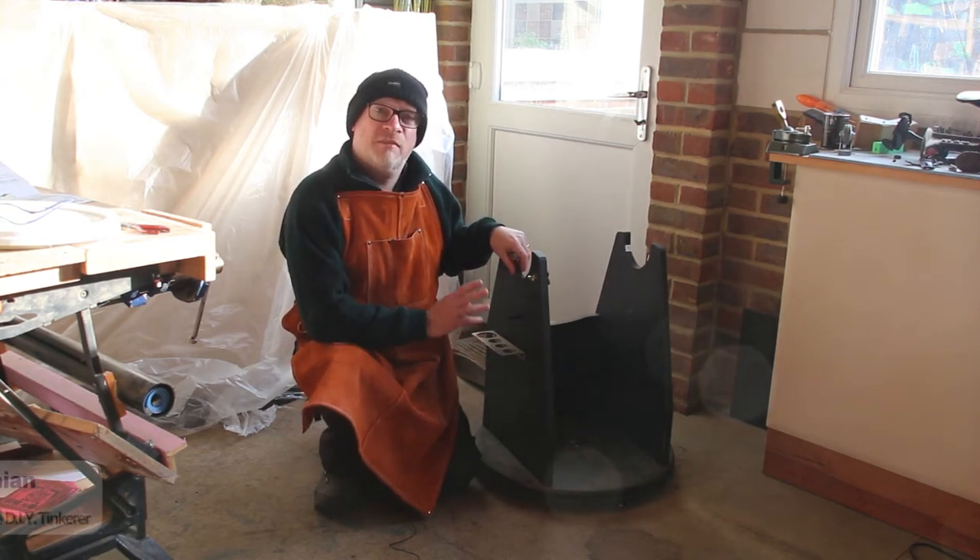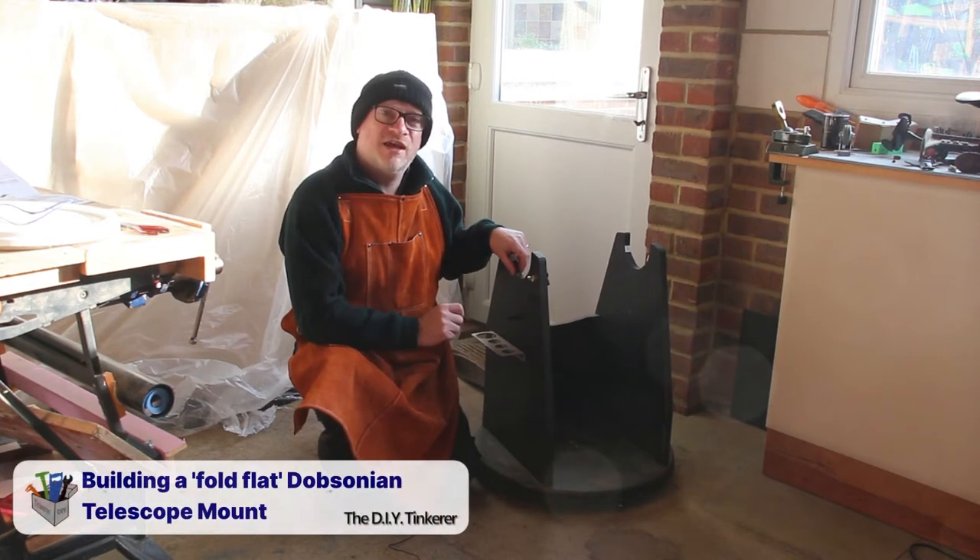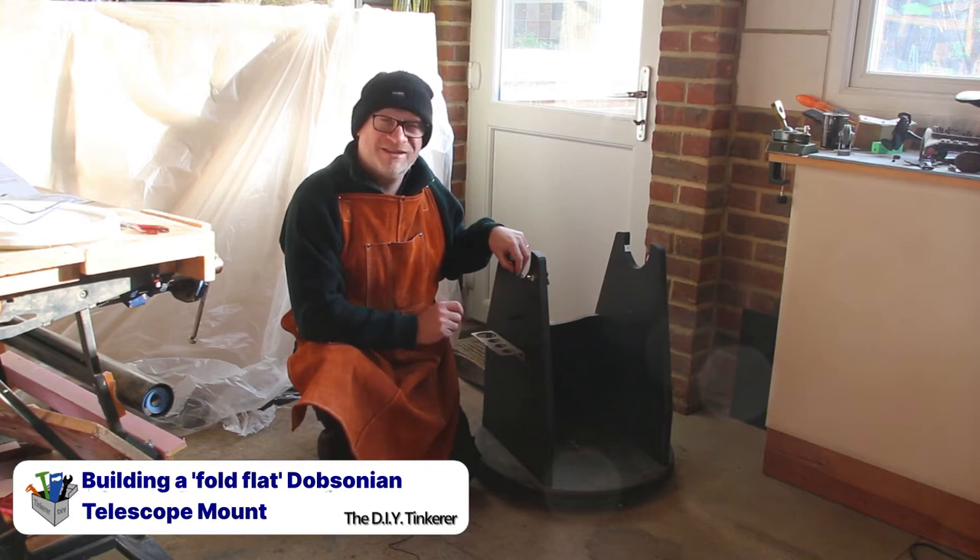So I agreed that I'd make him a new mount for his telescope. He then said, oh, and can you make it so that it flat packs? So I'm going to see also if I can make it flat pack. Let's get tinkering.